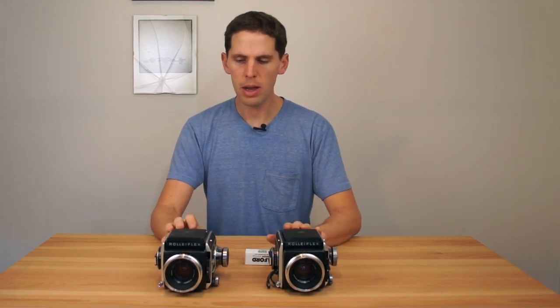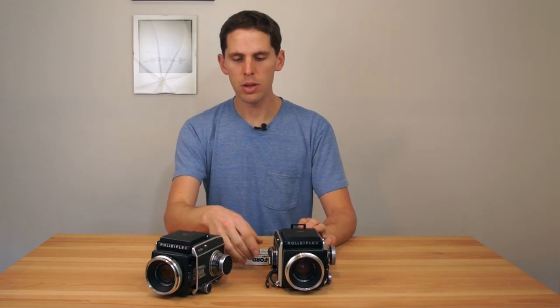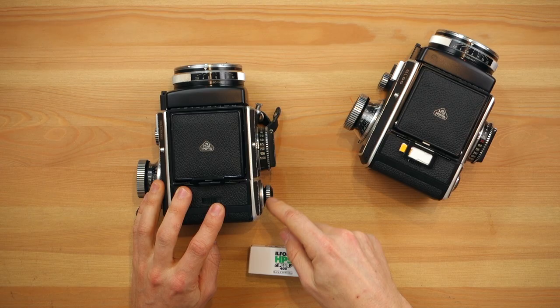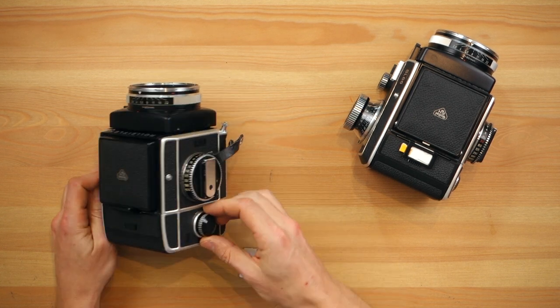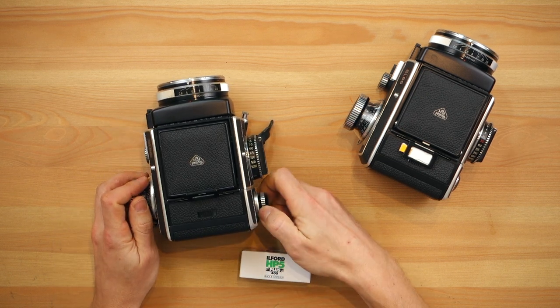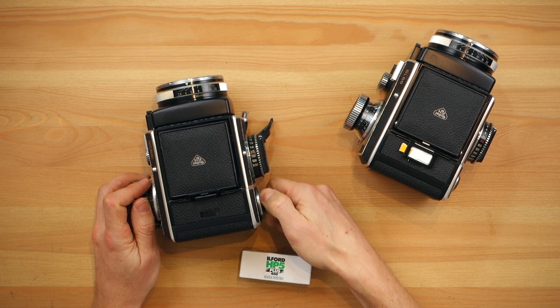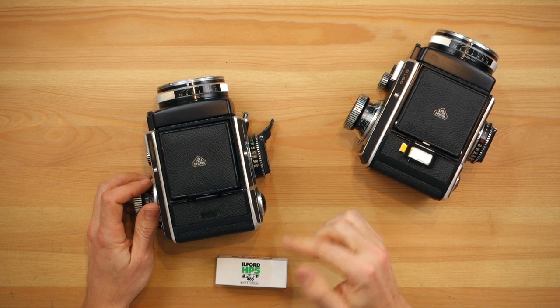We're going to do this one which I just finished the roll on, so you can see what it does when your film is finished. The little wheel on the back, as you can see here, pops out and you lose the frame counter. You basically just have to wind all the film so the paper covers the film.